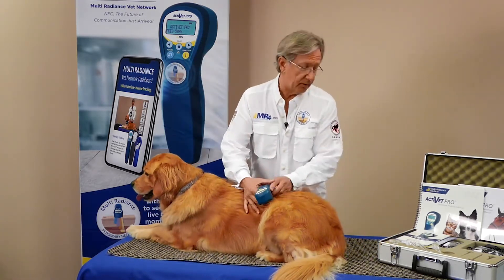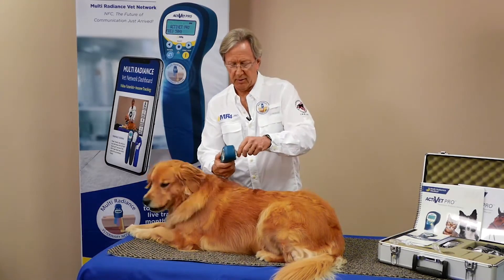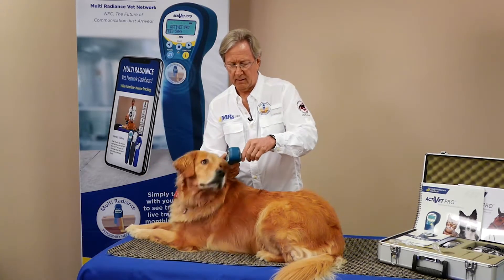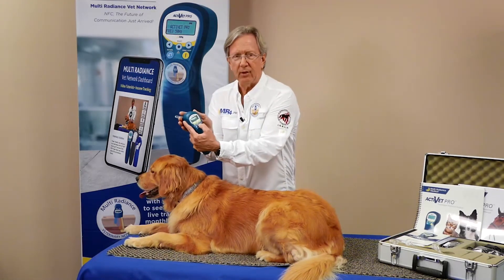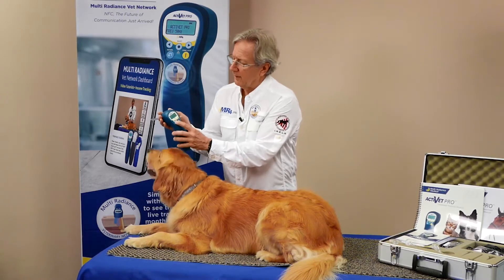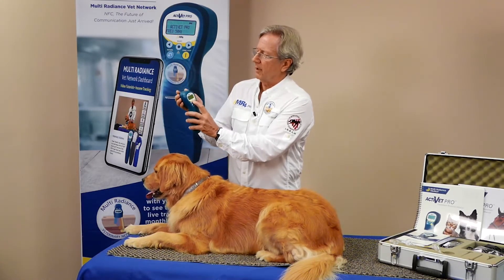But laser is really good for treating those. So we're going to use this probe because it's very easy to just thread on to the front. We'll power up the laser putting our hand over the front. We'll elect to not use a self-test today, so we'll say no to that. We'll select the Activette Pro.